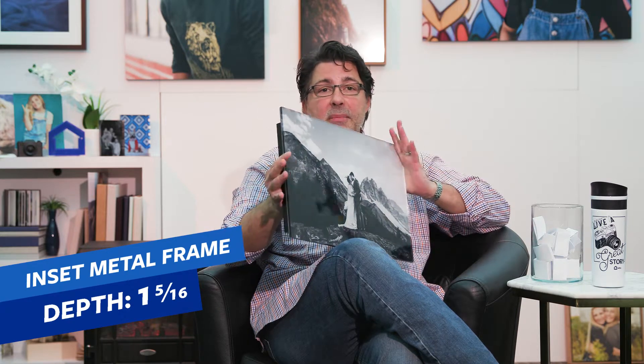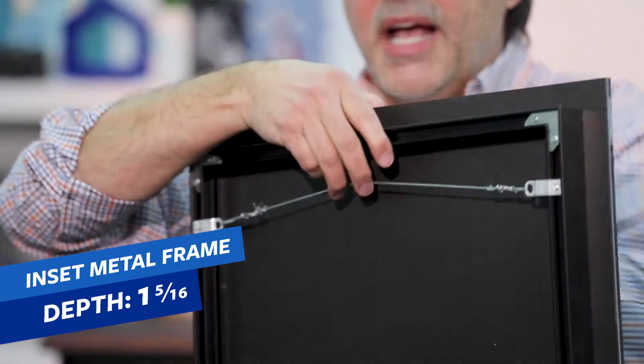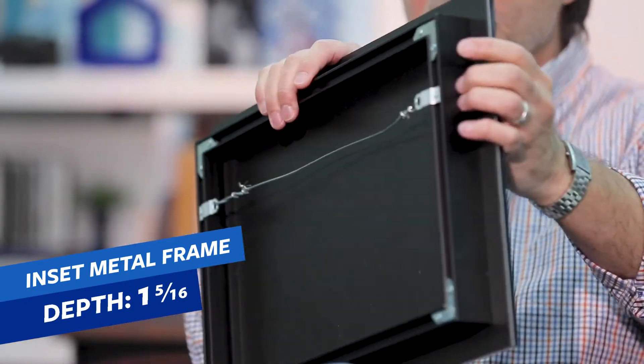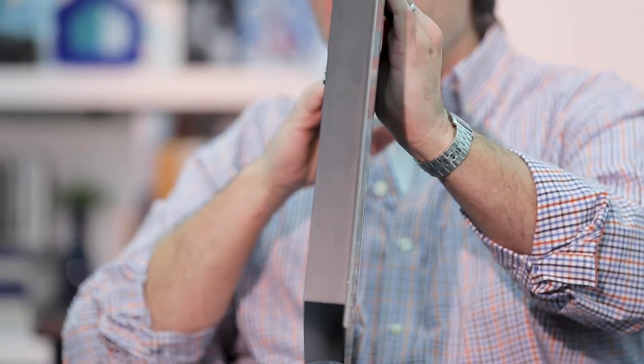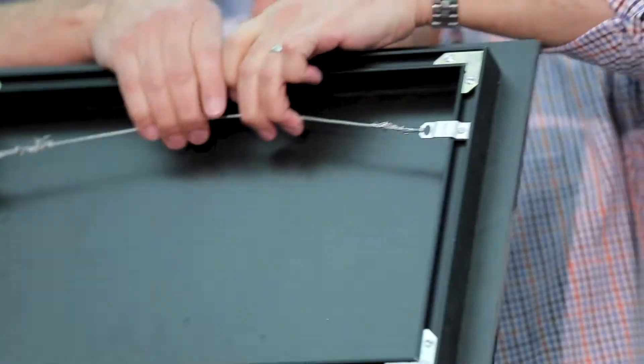The other hanging apparatus we have is our inset metal frame — exactly the same hanging hardware we have for our metal prints. The inset metal frame goes on the back of the acrylic print and styrene, and just like it sounds, it's inset. This one is going to be an inch and five-sixteenths deep, in contrast to the three-quarter inch gator board. So it's going to stick out from the wall a little bit farther, but it will appear to float, with a hanging wire built into the inside.